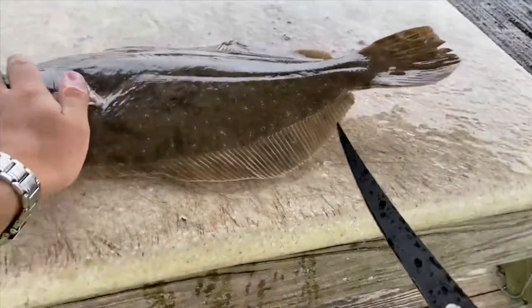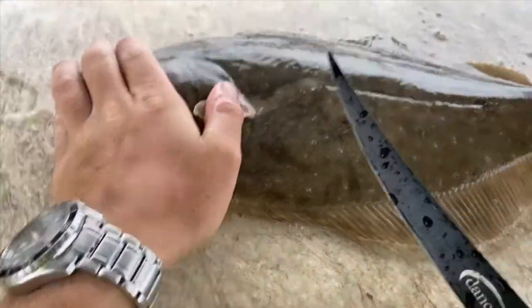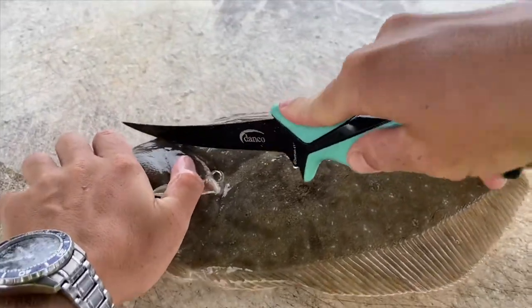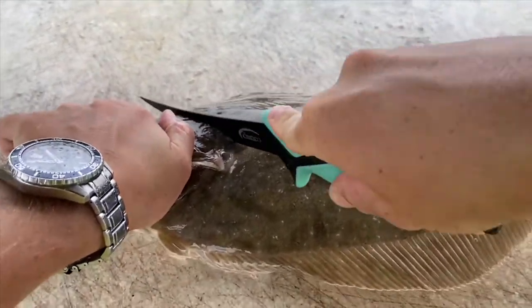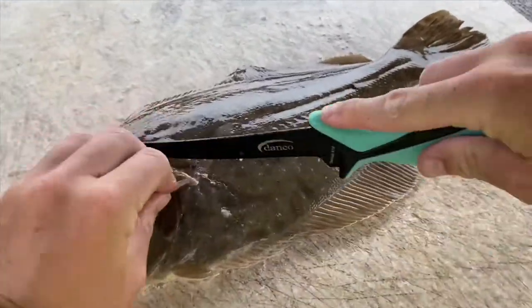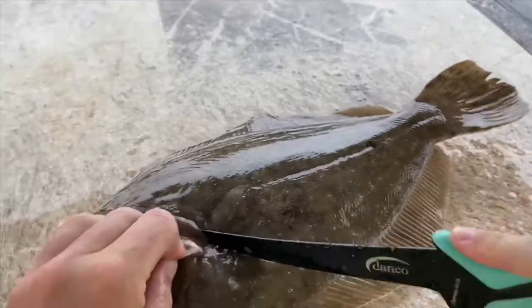But without further ado, we will jump right into how to clean these fish. What you're going to want to do is start it off like any regular fish — you're going to cut down, starting above the head because you're missing a lot of meat if you don't. You've got to cut in there.